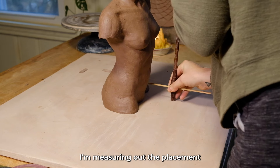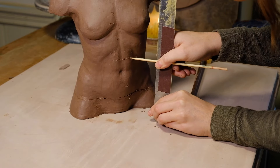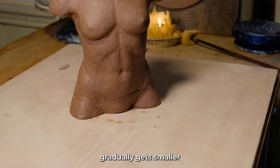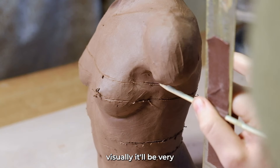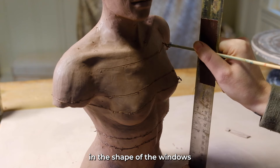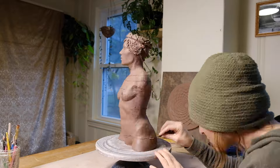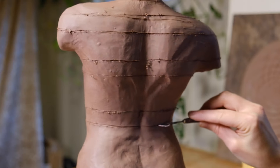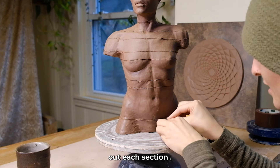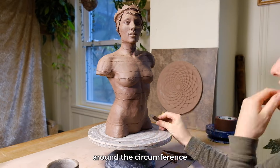Here I am measuring out the placement of the windows. I measured it based on the Fibonacci sequence, so each section gradually gets smaller. Visually it'll be very interesting to the eye, especially since the pattern and the shape of the windows lines up with landmarks of the body. I created 13 windows around the circumference of the body.